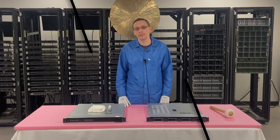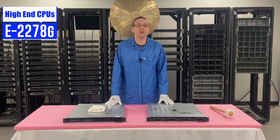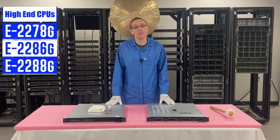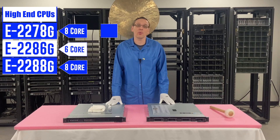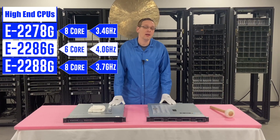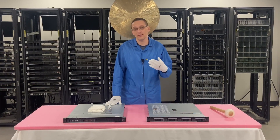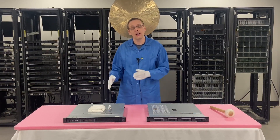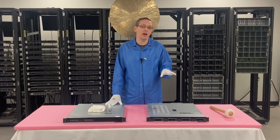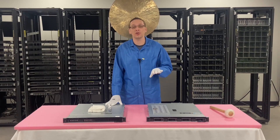Now we're going to look at the E2200 series high-end options: the E2278G, the E2286G, and the E2288G. All these are great processors — eight-core, six-core, eight-core, at 3.4, 4.0, and 3.7 gigahertz respectively. These procs are pretty difficult to get as well; we are able to secure them sometimes in bulk depending on the specific proc, so if you're after these servers definitely give us a ring. Right now these are great machines and nobody wants to get rid of them. So let's go ahead and show you how to actually remove an old CPU and install a new one — some proper techniques to upgrade the CPU.